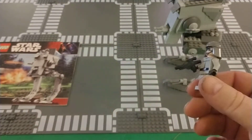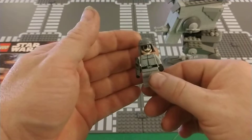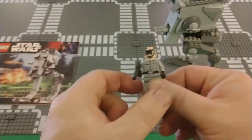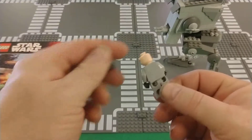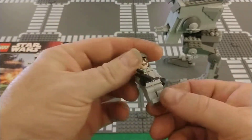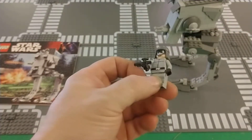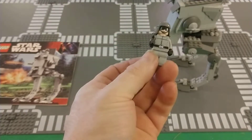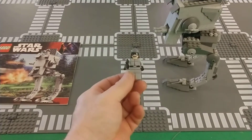Here is the minifigure. Simple blaster, very simple headpiece. No dual printing, no printing on the back. Very straightforward for the AT-ST driver. Very simple — that's it.